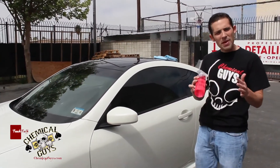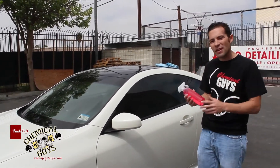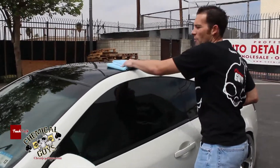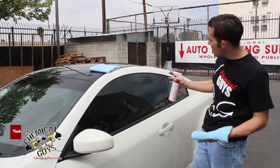That means I have a nice, clearish, pinkish fluid that I can use to clean the windows safely and easily. I'm going to use a two-towel method today — I have two blue workhorse towels already folded and ready to go.